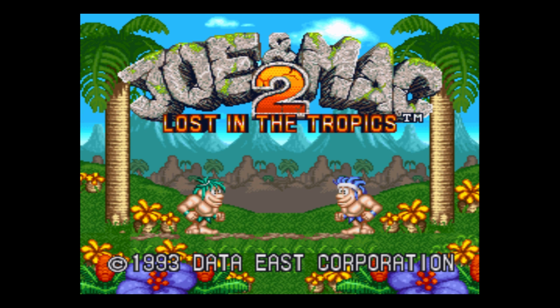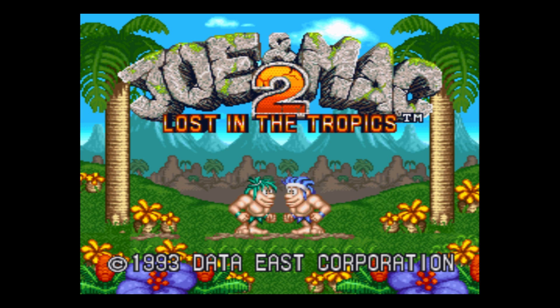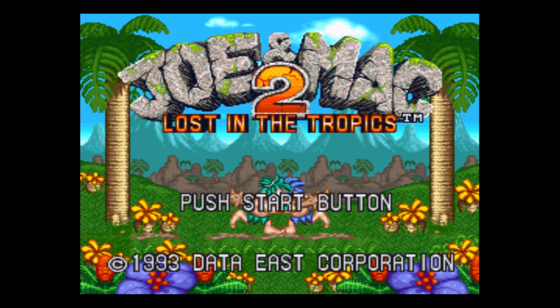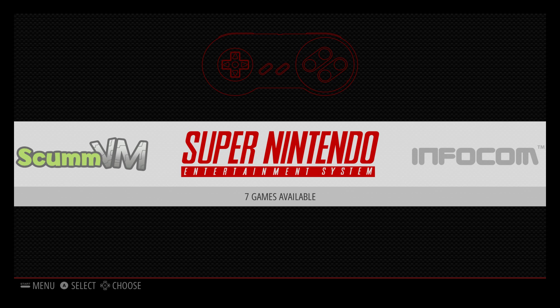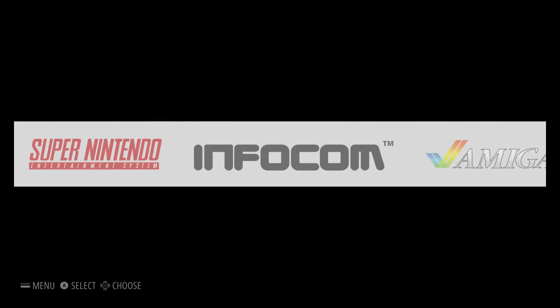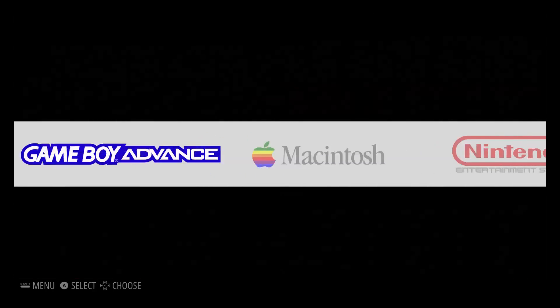I'm actually going to make another video about how to install ROMs over network and install your BIOS so you can play PlayStation 1, Game Boy Advance, and Dreamcast games. To exit a game, press Start and Select on your controller and it will bring you right back. Guys, I appreciate you watching — if this helped you out, hit that like button and subscribe. I have another video coming up on how to load ROMs over network and how to load BIOSes. Thanks for watching.